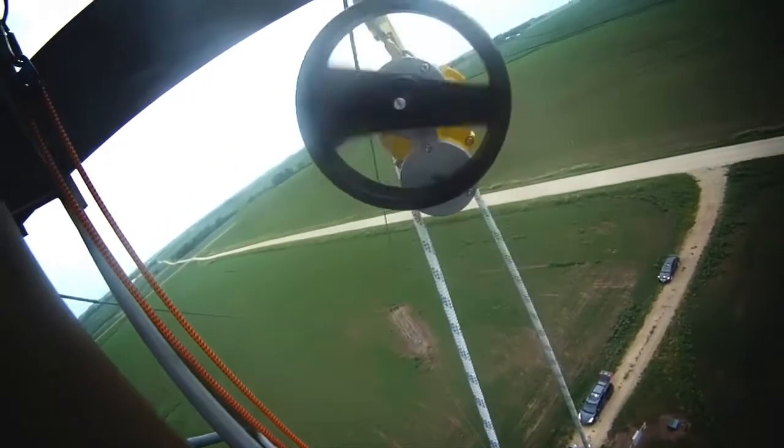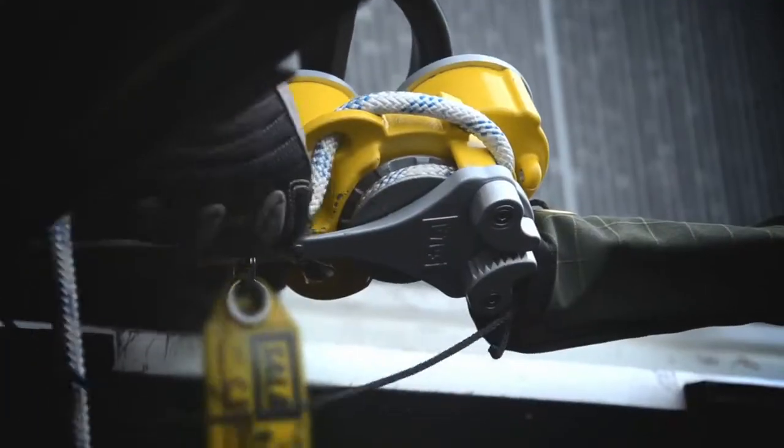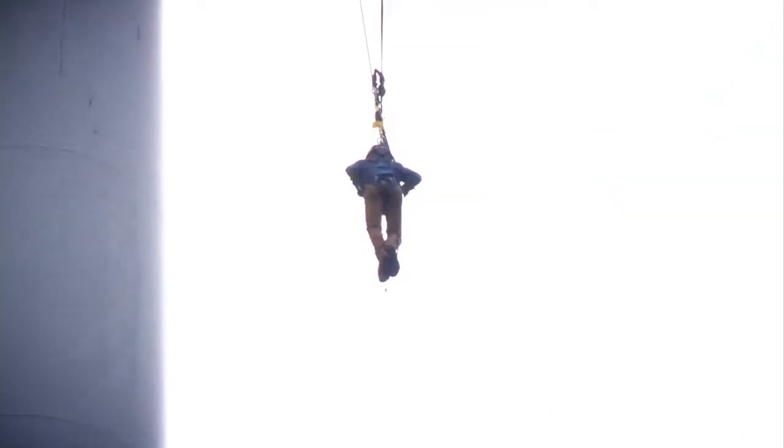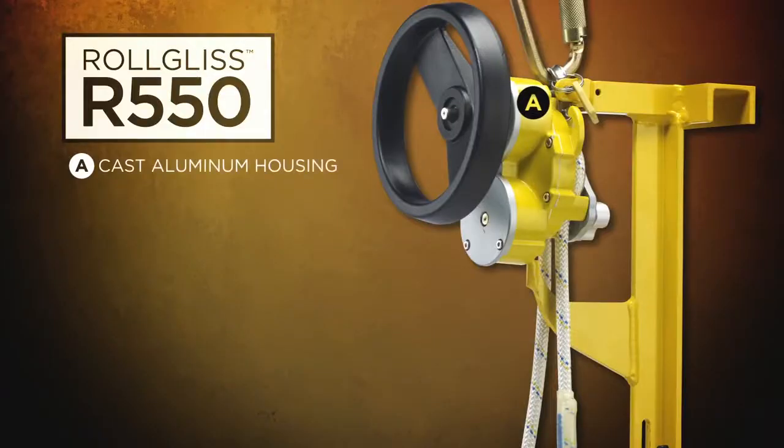The R550 is the lightest, easiest and most compact unit on the market. The R550 features cast aluminum housing, making it lightweight and extremely durable.